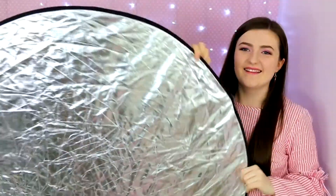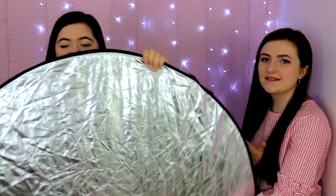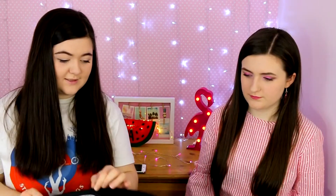This is a reflector for photography. You can use it to bring a bit of light from underneath — you can see the glow it creates. You can get these cheap on Amazon; I got this one probably six or seven years ago.